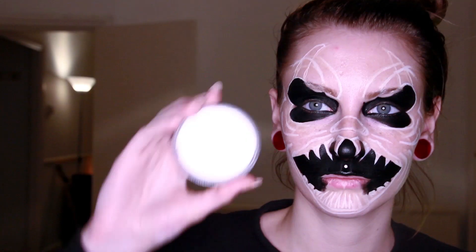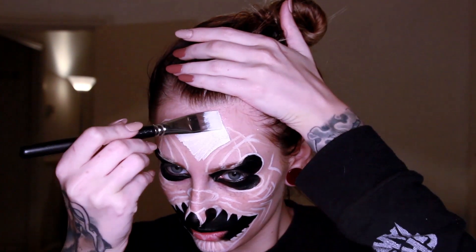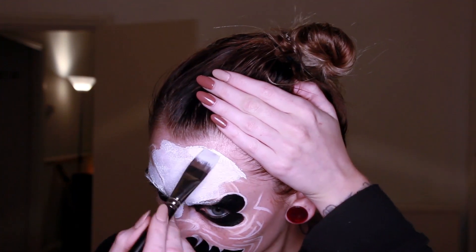I'm speeding up this process so you can see what I'm doing. Next, taking a white face paint, I will basically put it all over my face and the neck area, leaving out the nose.